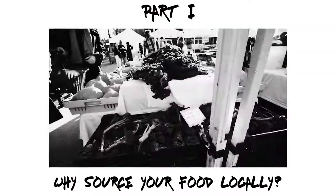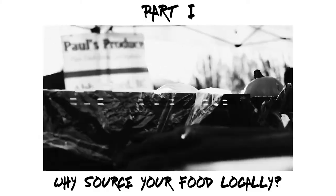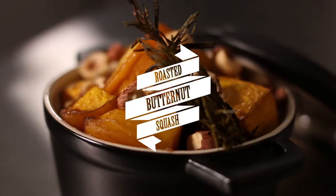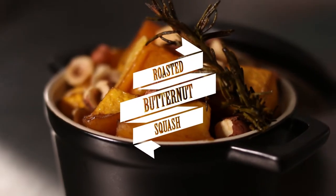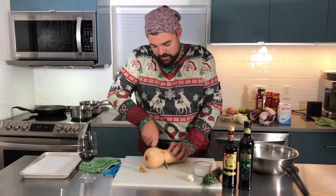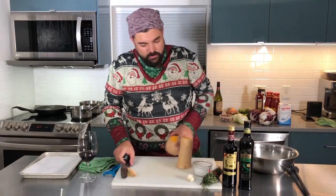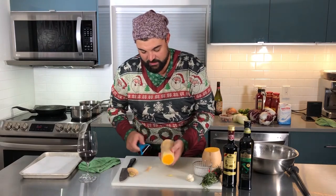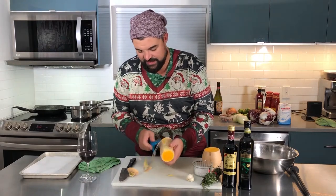Tying in with one of my other videos on seasonal vegetables and using local stuff, the first recipe is going to be with some butternut squash. You can substitute any other type of squash that you like — kabocha squash, acorn squash — whatever your favorite is or what you get from your local farmers market.